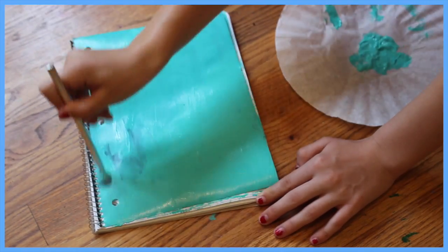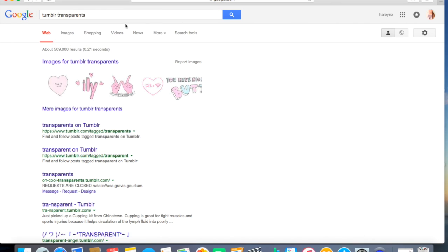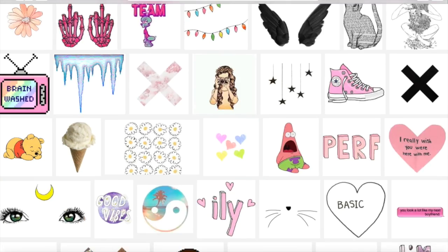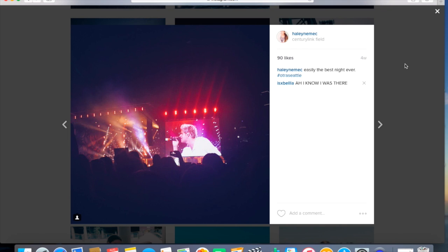You just paint the whole notebook, and then you want to go on your computer and look up tumbler transparents in Google. A bunch should come up — just look through them, find some that you like and want on your notebook. I went through and found a few, and you can also go on your Instagram and screenshot and crop things to use.